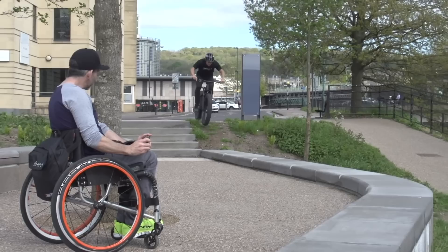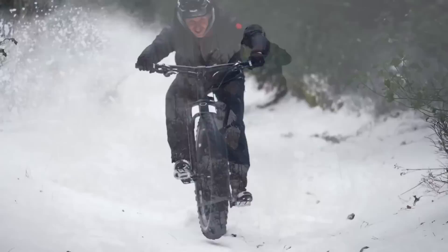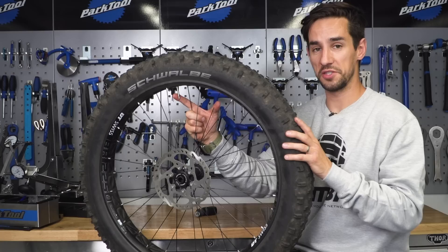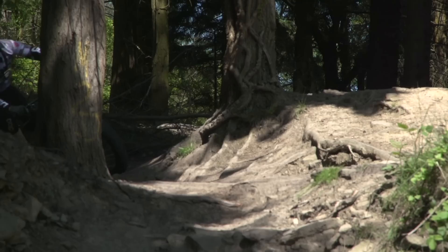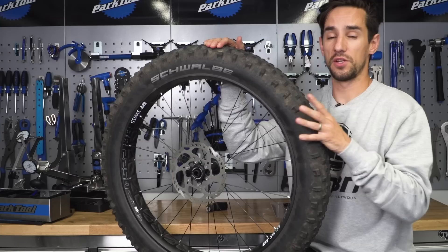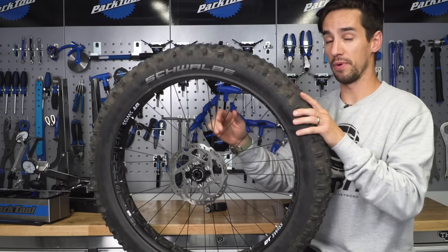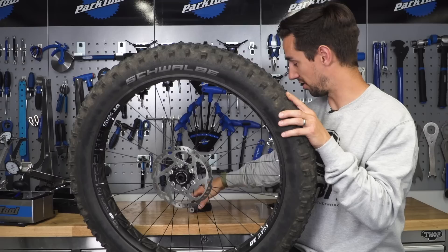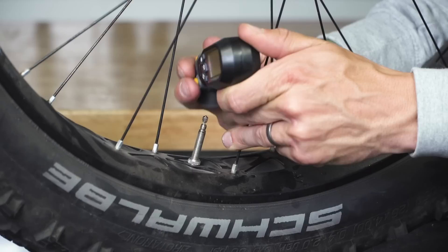We've ridden fat bikes a lot here at GMBN. Originally they were designed for snow and sand, the most extreme weather conditions, but now you see them much more commonly used on regular mountain bike trails. The advantages of these tires is basically that flotation — it makes it possible to ride over snow and sand, but on normal trails it just takes away some of that chatter of those smaller bumps. You can also run these at super low pressures, anything from five PSI up to about 15. One of the problems for people like Blake, who ride these things hard, is you can start puncturing but also moving the tire around loads. Let's take a look at just how hard Blake has got these tires — I would imagine it was much higher than 15 PSI.